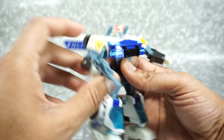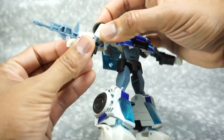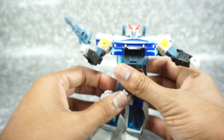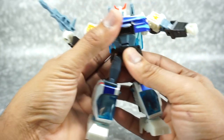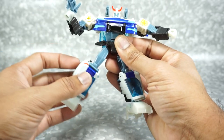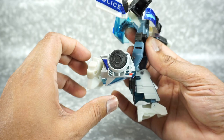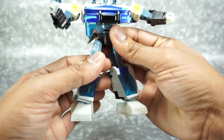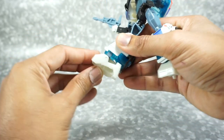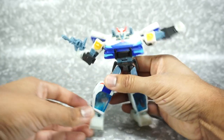The shoulders rotate all the way around. You have a shoulder joint and also a rotation at the bicep. The single-jointed elbow gets you 90 degrees, and there's a rotation at the wrist. You do have a waist rotation on this guy, no ab crunch. The legs go up and back, and there is a hip skirt on the side. The knee gives you almost 90 degrees. You have a rotation at the thigh, and you get ankle tilt and ankle rocker — which really surprises me for a figure like this.